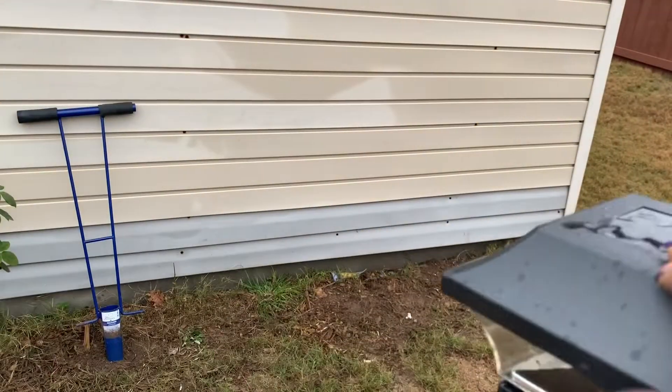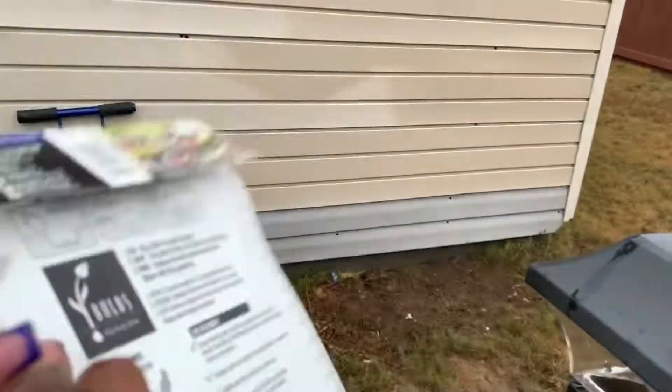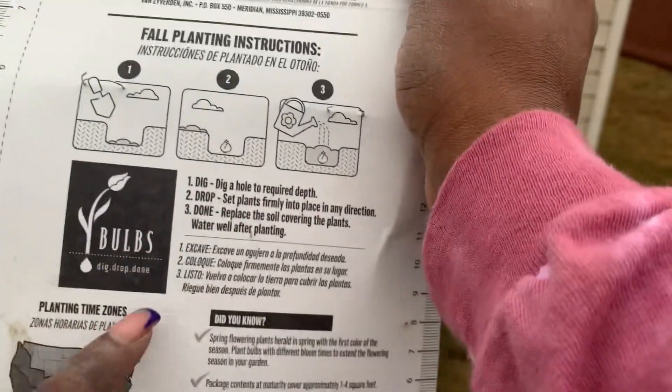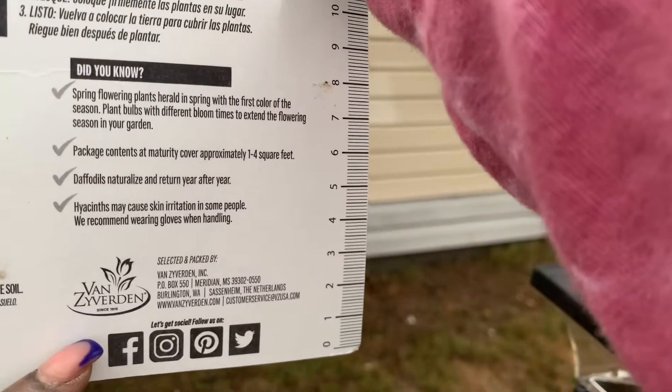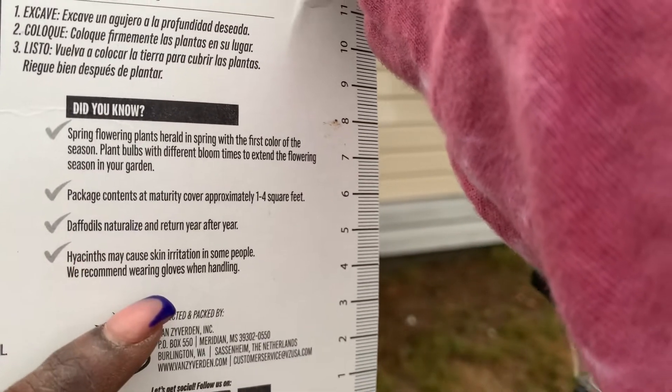As you can see, there were 20 plants in that first Fragrant Collection and 20 in the second, so that's 40 bulbs altogether. And these are the instructions on the back as well as a few did-you-know statements.